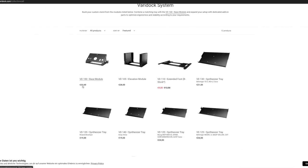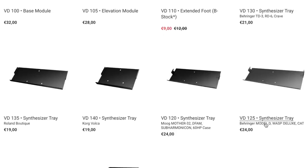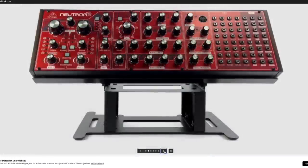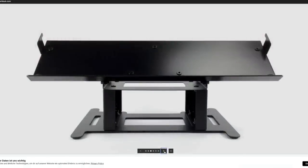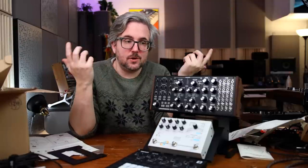Here we have the base module — it's 32 euros, which I think is very fairly priced. Elevation module, extended foot, different synthesizer trays, and you can see beneath them it says what kind of synth they're supposed to go well with — for example, one for the Volca. I'm pretty certain that Sven will make different trays and stands for different types of synths, depending on the feedback he receives from you. So is this for you? Are you excited about it? Let me know and let Sven know.